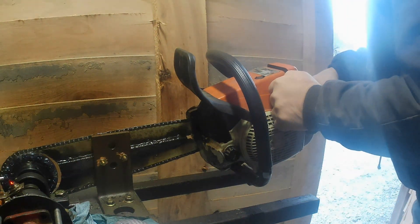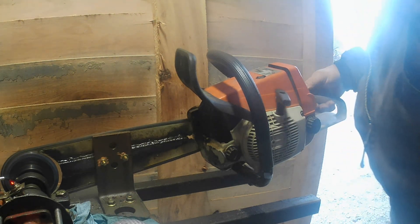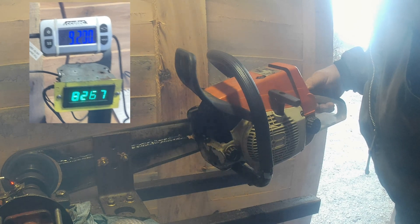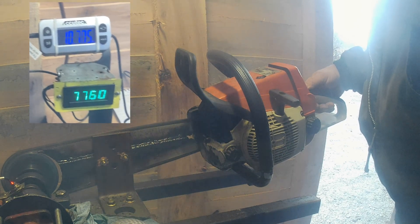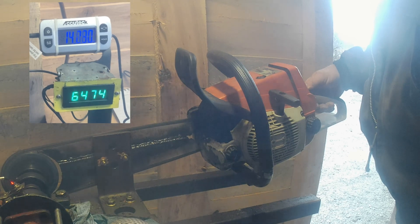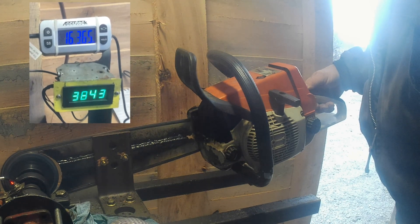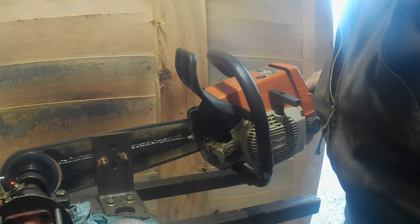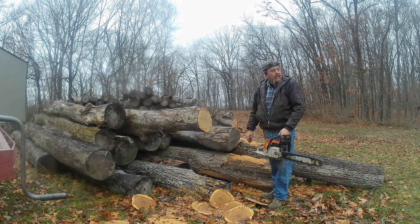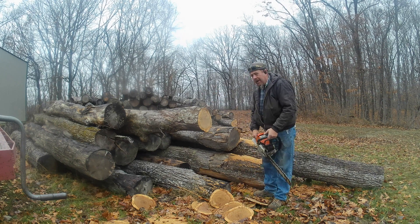First dyno run after porting it. Same bar, same chain - I did just touch it up though because I'd been cutting firewood with this chain a little bit, running this saw in. We'll get our comparison cuts here if it'll start slowing up on the high jet at idle.